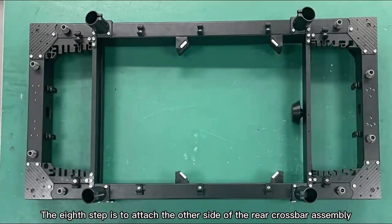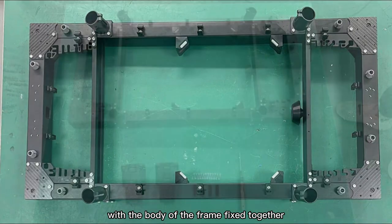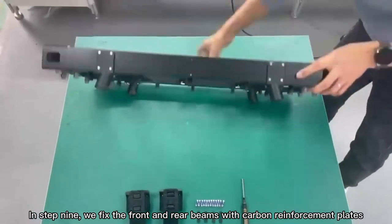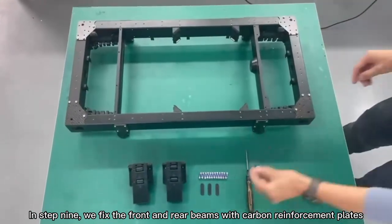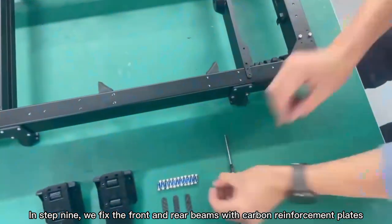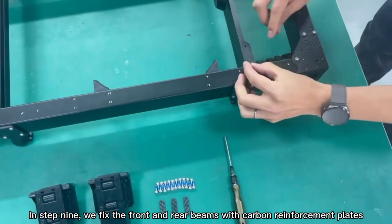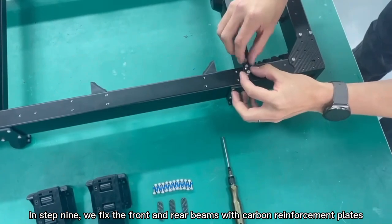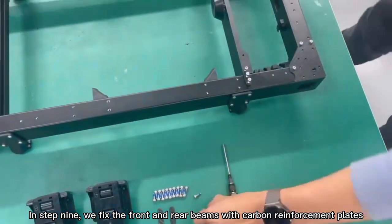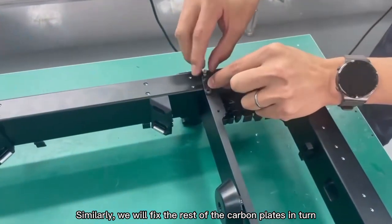Step 8: Attach the other side of the rear crossbar assembly with the body of the frame fixed together. Step 9: Fix the front and rear beams with carbon reinforcement plates. Similarly, fix the rest of the carbon plates in turn.